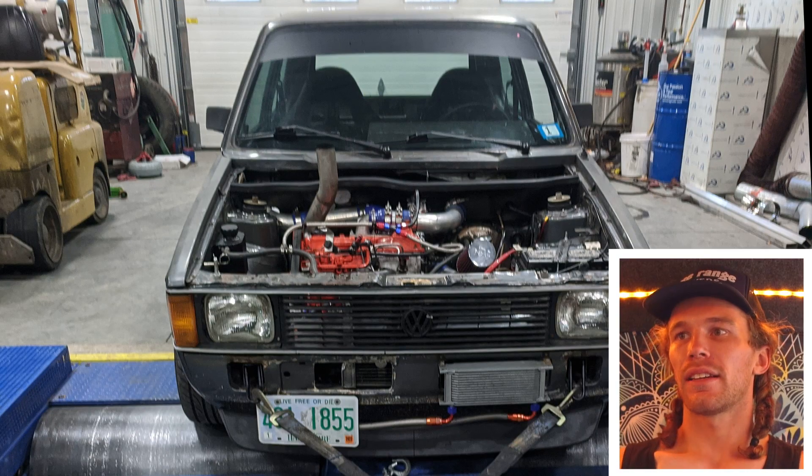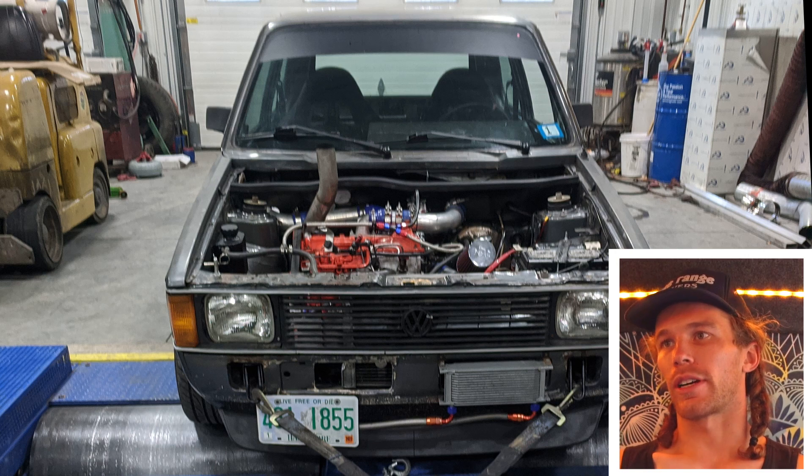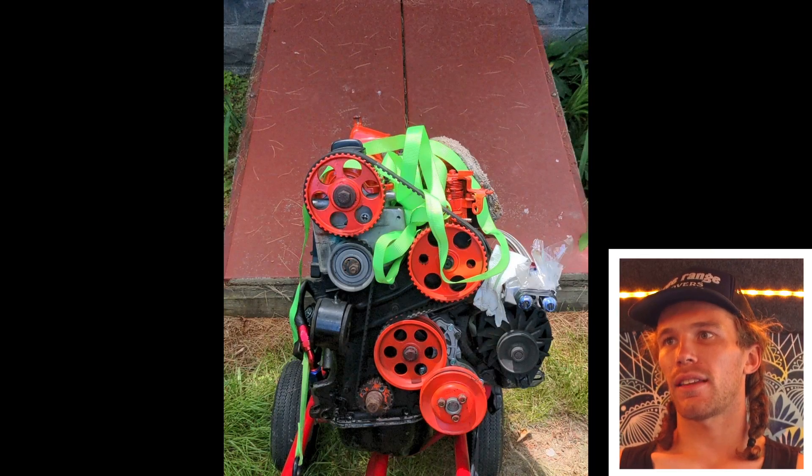I am going to walk through all the images I have from this rebuild. Here is the car on the dyno before it got broken, and here's the car right after I pulled the engine out of it. And there's the engine.